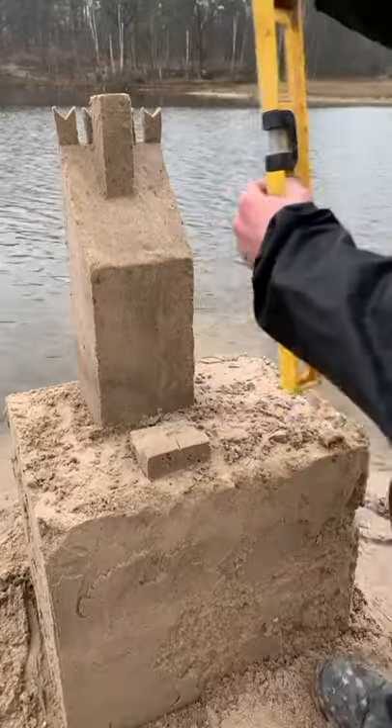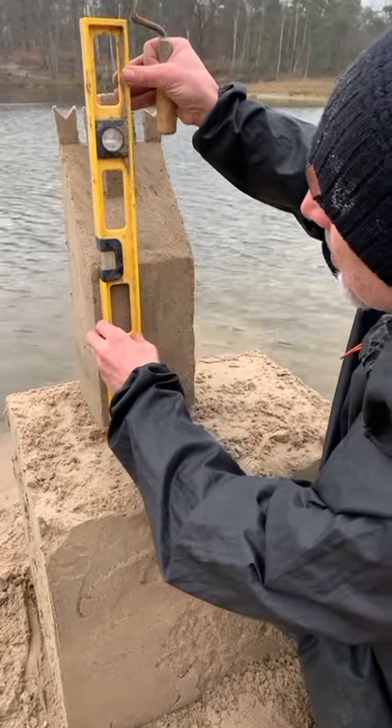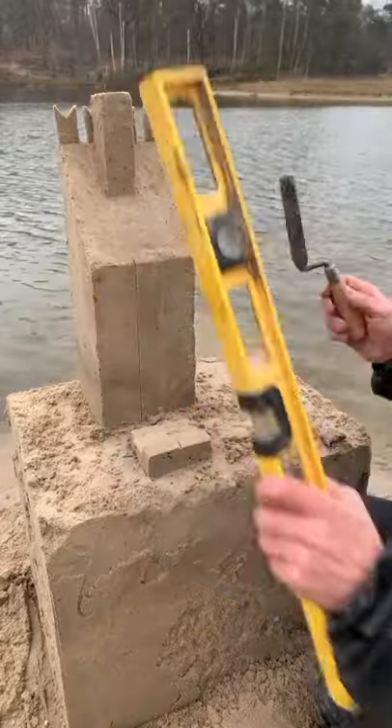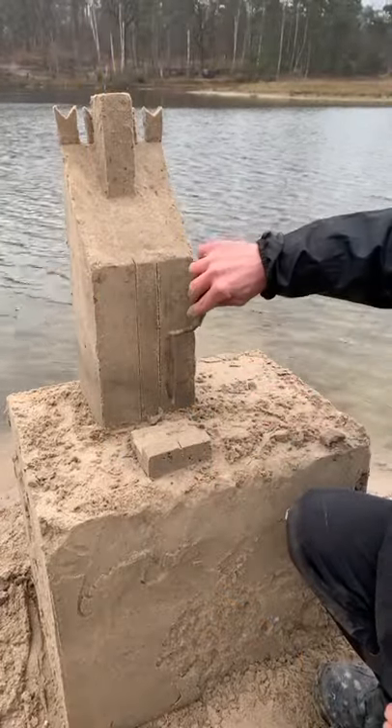Now you can use your water level to draw the lines for the chimney of your main tower. With your spatula start to cut the sand.